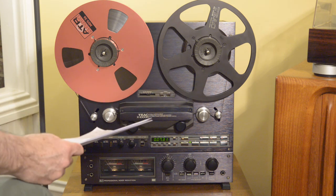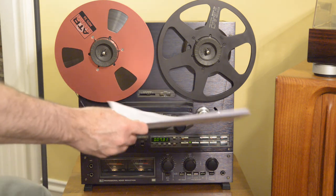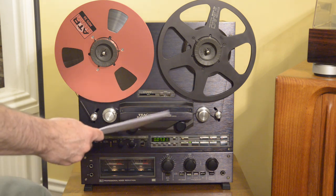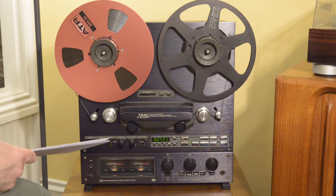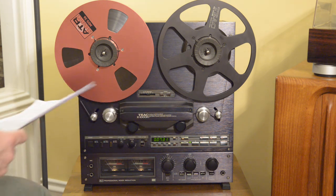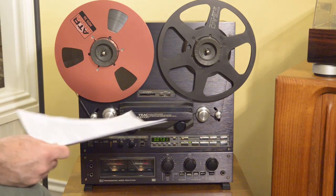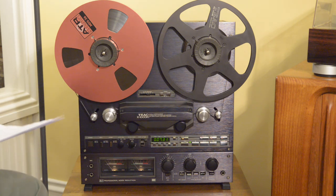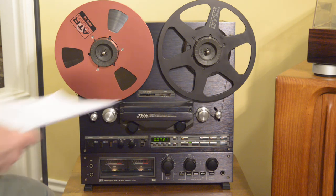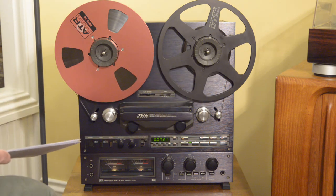That does mean the sound calibration is very extensive, because everything you do in forward — from playback and record, your frequency response, your bias — all those adjustments are done in reverse as well. But when it's done, it means it's really the ultimate convenience in reel-to-reel. Once you put your tape on, there's never a need to flip it until you get to the end.